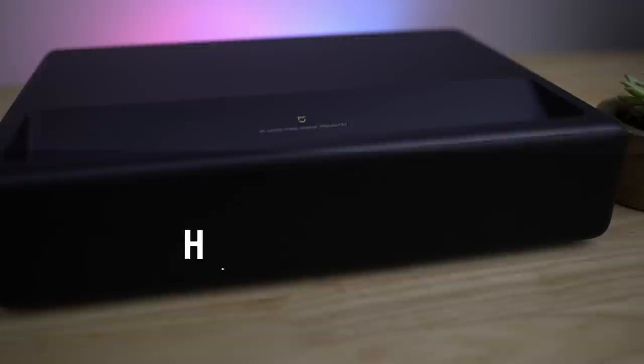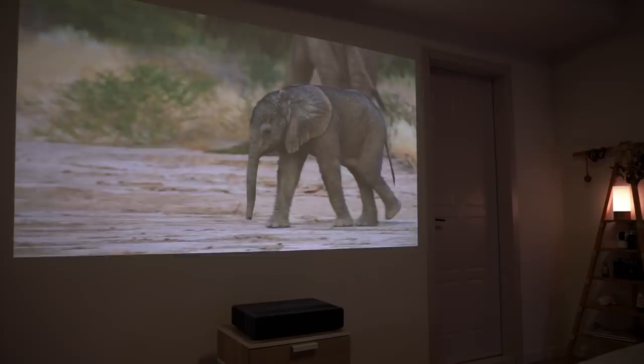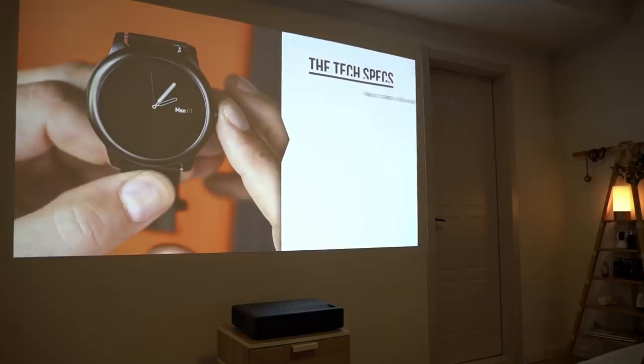How is the sound on that thing, and how much noise does it make? Well, the sound on the projector itself is very good. For most things it's really just good enough — it's full, it can go very loud, and the bass content is really quite good for coming out of the projector itself.